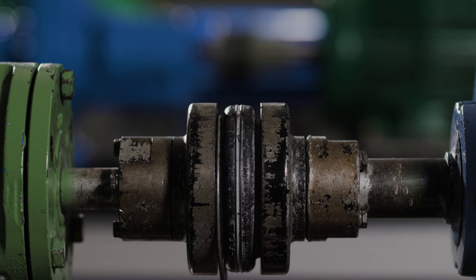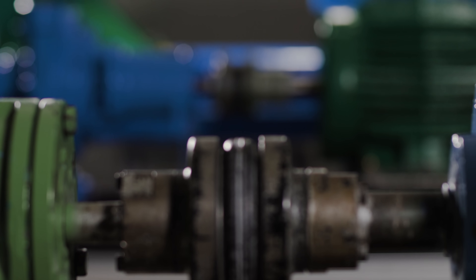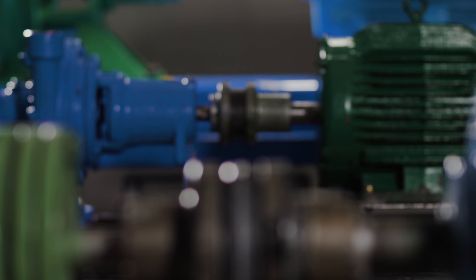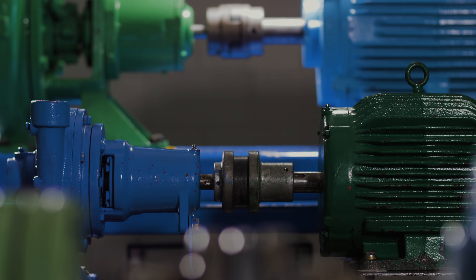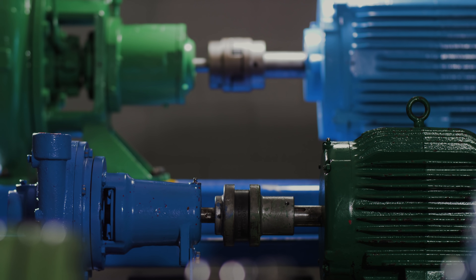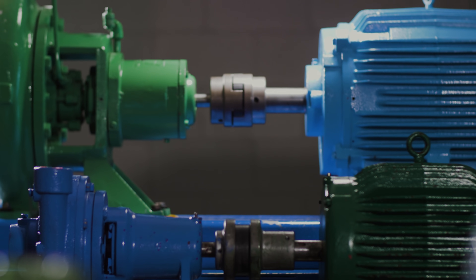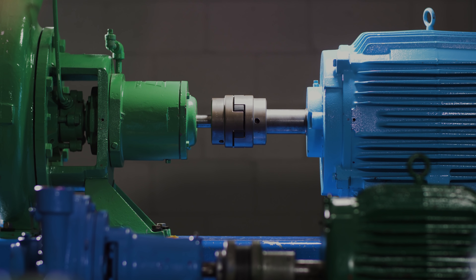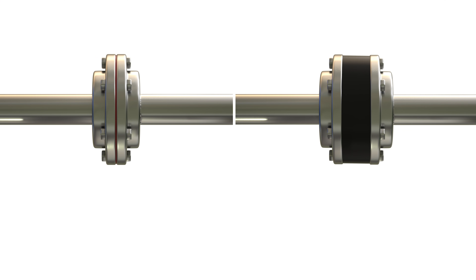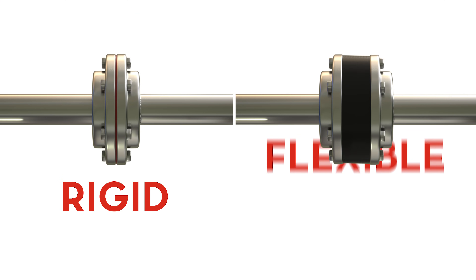A coupling is a device used to connect two or more machine shafts for the purpose of transmitting power. There are different types of couplings, and the type you choose will depend on various factors such as the horsepower or load of your machine, the torque, or the shaft size. There are two basic types of couplings to choose from: rigid and flexible.